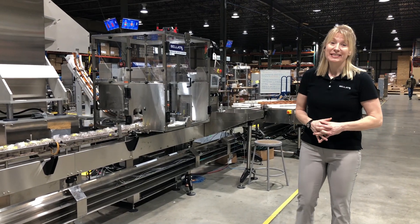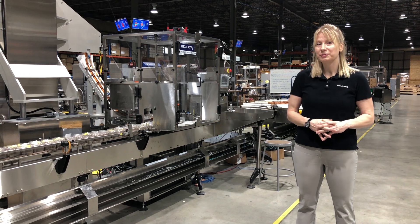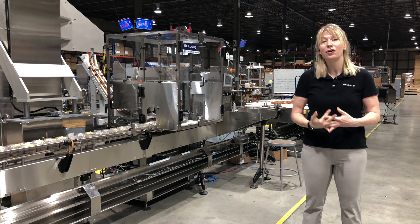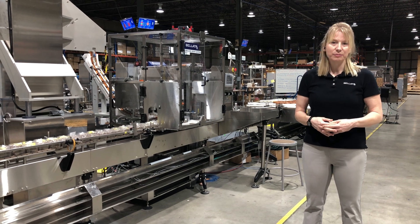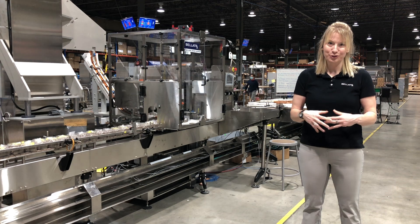Good morning and thank you for joining us today on our shop floor. Today I wanted to do a walk-through with you of a complete line that we integrated, starting from a completely automatic bottle unscrambler, filler, capper, printing and labeling, shrink wrapping, case packing, and case closure.